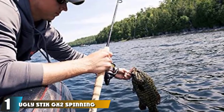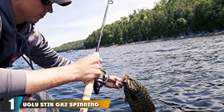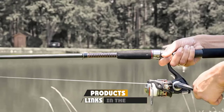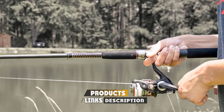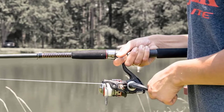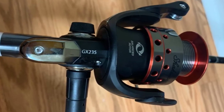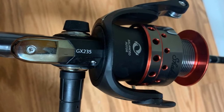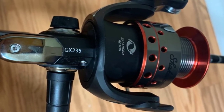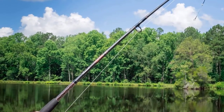At the first position of our list, we have the Ugly Stick GX2 spinning reel and fishing rod combo. The Shakespeare Ugly Stick GX2 is the perfect choice for beginner anglers. The lightweight graphite and fiberglass construction offers durability, sensitivity, and responsiveness. This fishing combo features a clear tip design that delivers added strength and sensitivity while providing a smooth action through the handle. The EVA grips provide comfort during lengthy fishing outings.